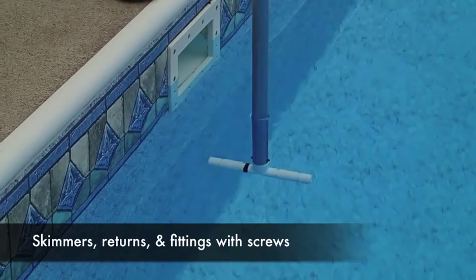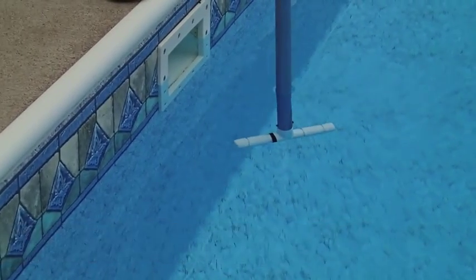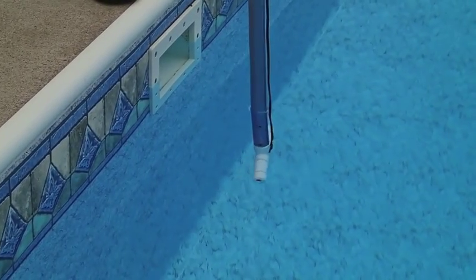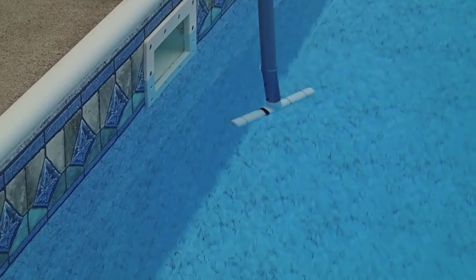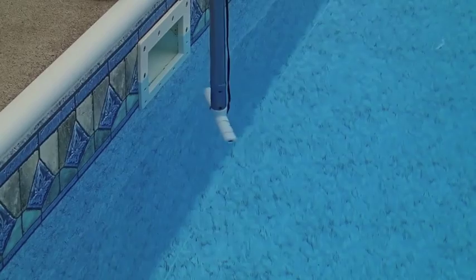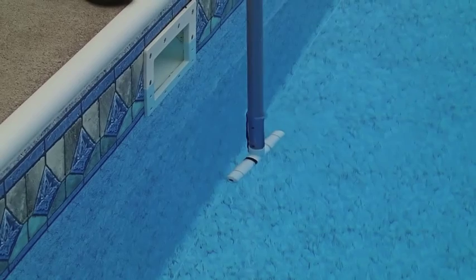Skimmers, returns, and other fittings may occasionally give you a leak track reading even though they're not leaking. The reason is that the screws penetrating through these fittings are making a connection to ground, giving the leak track a path to pick up. The best way to eliminate or disqualify these is simply to do a dye test around those fittings, which is usually simple to do.